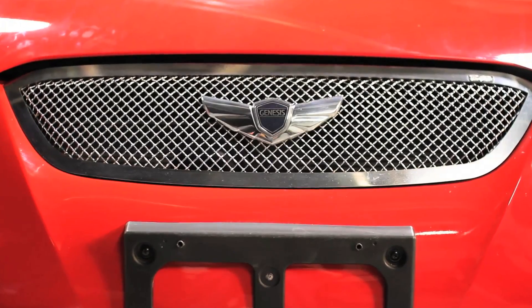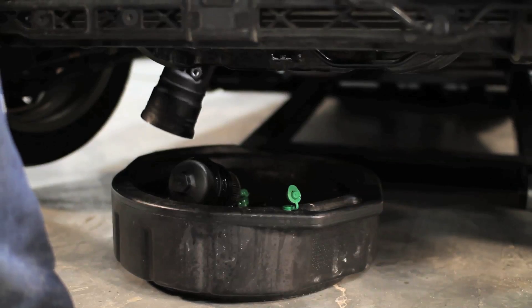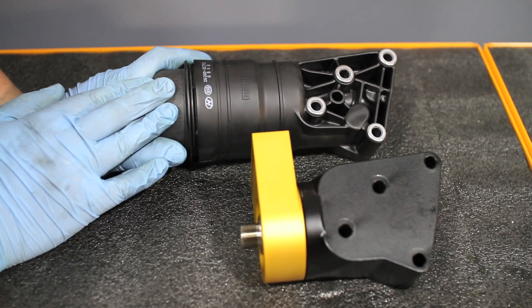We all know the Genesis runs hot, but upgrading the cooling is difficult. Any of you who have tried to install an oil cooler kit will know that this stock oil filter housing makes this next to impossible.